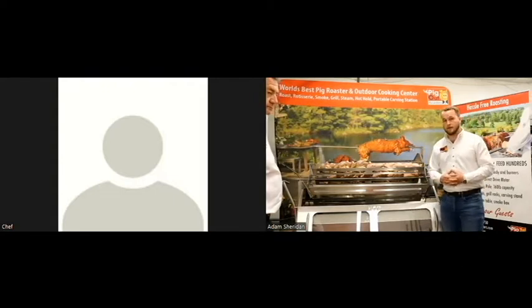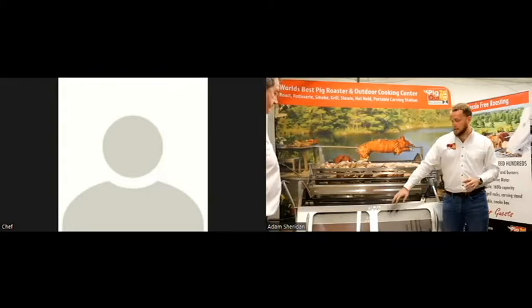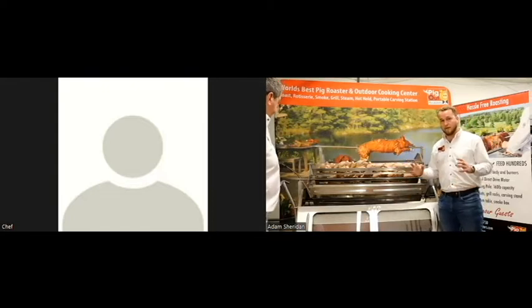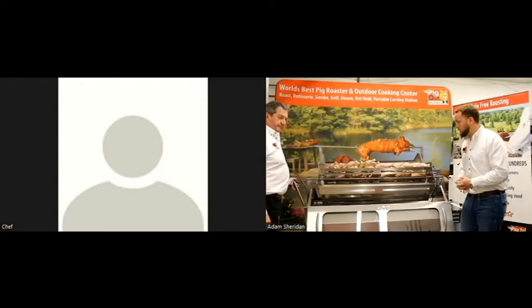This unit isn't just a spit rotisserie — as you can see on the banner up top, you can do a lot of other cooking styles with it. You can roast, rotisserie, smoke foods, steam, or use it as a hot table or serving table. It's an incredibly mobile unit with 10-inch pneumatic tires and a wagon axle, so you can wheel it wherever your members are — on the patio, the ninth hole, or even right on the docks at a yacht club.